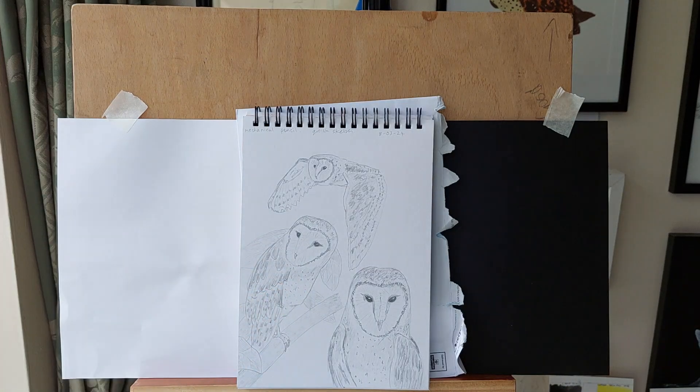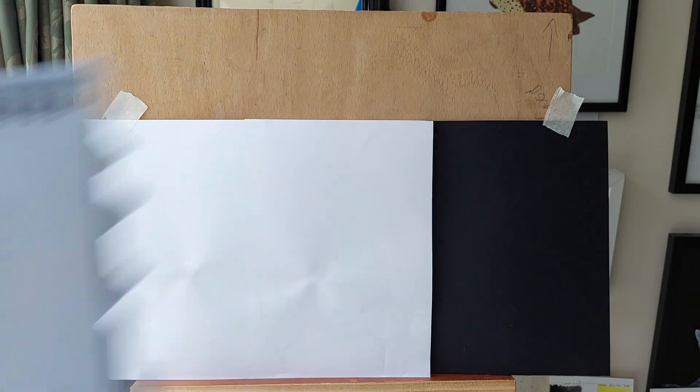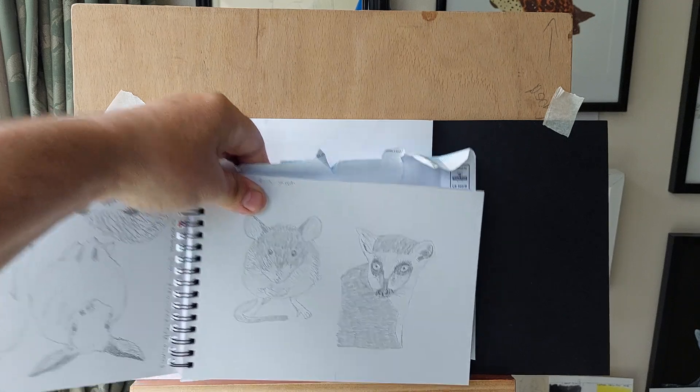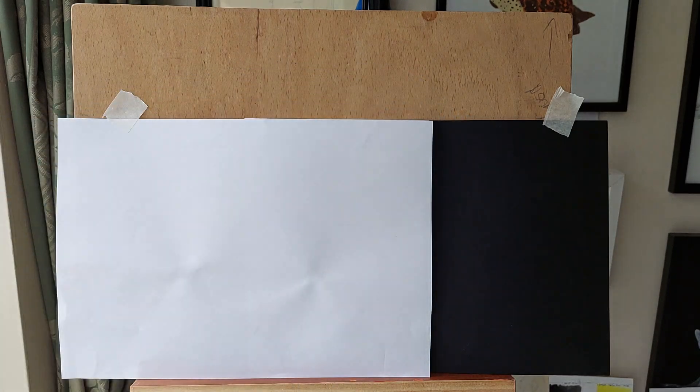I'm still sketching — I won't show you every sketch I've been doing, but you can just about see here some plain sketches.